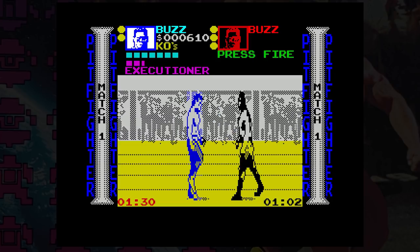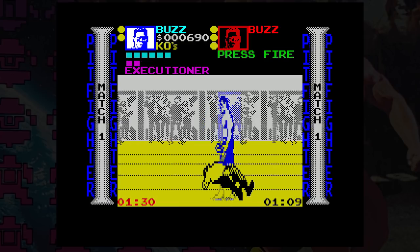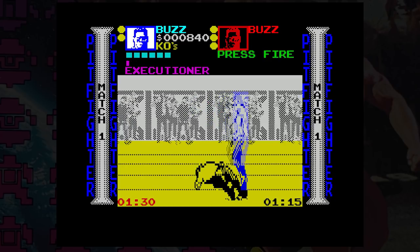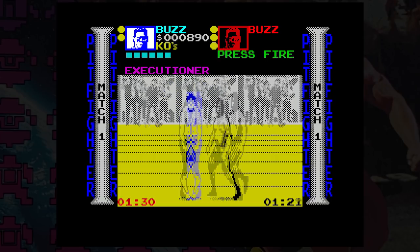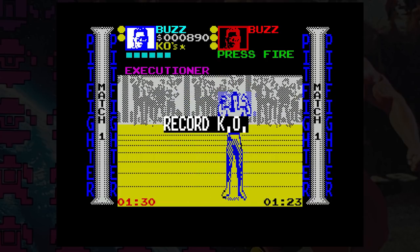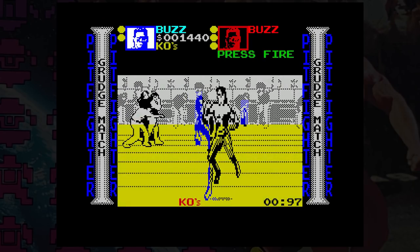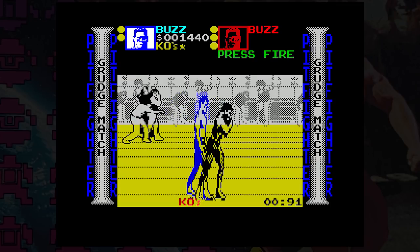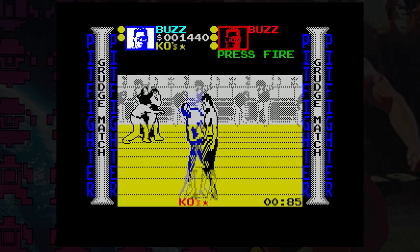You can just about control the fighter, although some key presses have such a delay that you often think nothing's happening. The jump looks like the player is just moving up the screen, and picking up anything — objects or even the other fighter — is hit or miss. There are times when, despite stabbing the keys frantically, your character just stands there doing nothing and then gets smacked in the mouth. Because of the scaling when the fighters move back into the scenery, it can sometimes look like one player is a giant and the other one is smaller. Bad collision detection means that if you're at the back of the screen and the computer character is at the front, they can still hit you, which is most unfair.